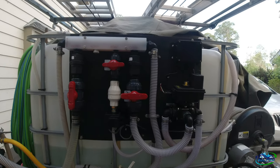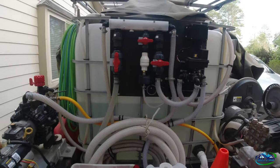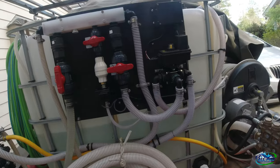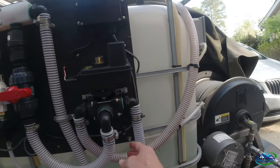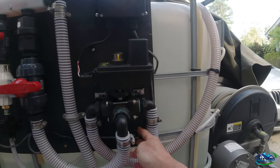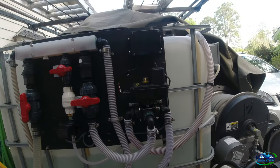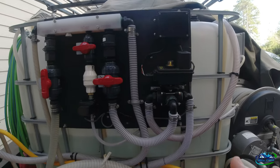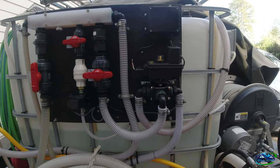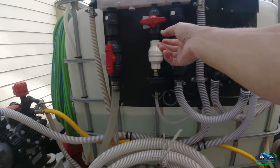All Pro Exterior Services here again with an update video based on my last video about the soap valve. It was the US Solid solenoid valve, quarter inch, that was running my soap line. Got on a job late yesterday evening and noticed the soap wasn't turning off, so we had to manually deal with it.